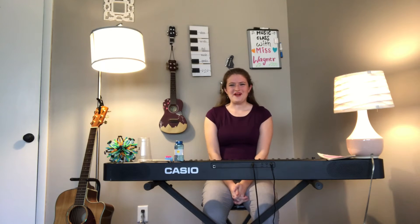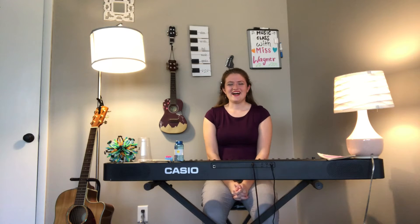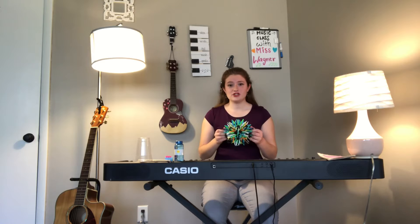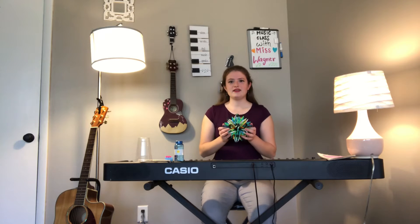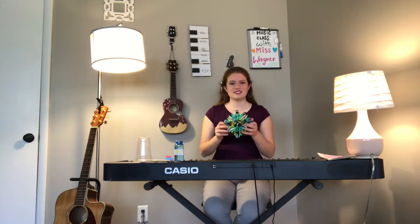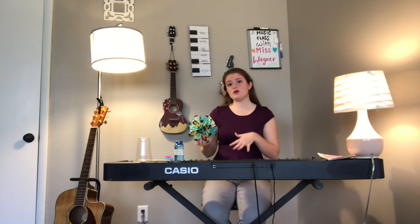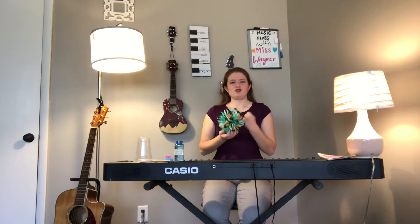Hi friends, welcome to my at-home music classroom. I am so excited to be back with you after our long break. I want to start with our breathing ball because this week is very exciting and a lot of changes are happening with being at home. I think it would be cool if we could all just take a moment to unite ourselves through breathing and breathe together and let go of maybe some of the stress or worry you might be feeling.